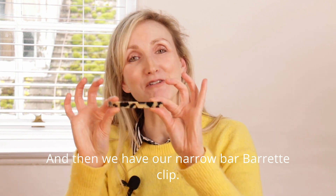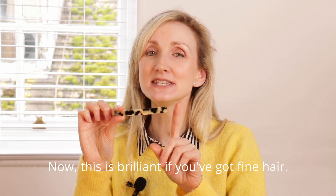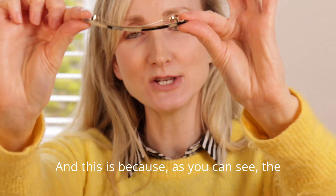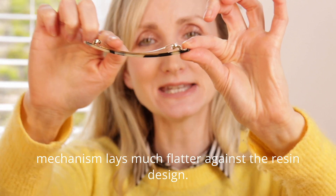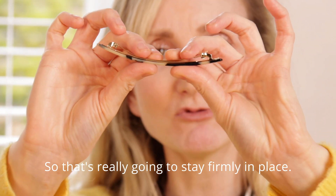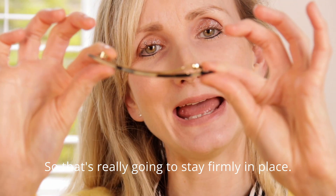Then we have our narrow barrette clip, which is brilliant if you've got fine hair. As you can see, the mechanism lays much flatter against the resin design, so it's really going to stay firmly in place.